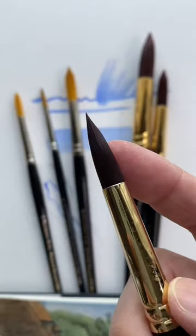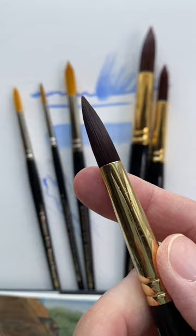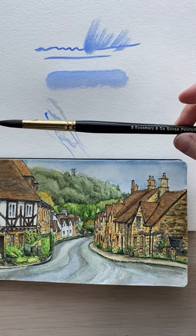One nice thing about a pointed round brush is that it can hold a lot of water in the belly of the brush, and that is ideal for watercolor. And I painted most of this painting using just this brush.